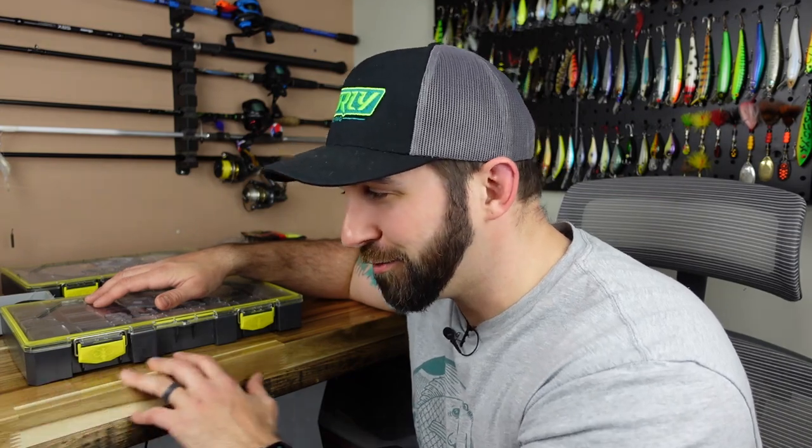We're going to talk about what plastics we're throwing right now, what baits we're throwing right now, what should work. Even though I'm fishing the Midwest, I'm going to try to stick to baits that are more universally applicable. I think this is going to be fun — we can make this educational, entertaining, edutaining. I have a brand new bench, which I'm super happy and proud of.